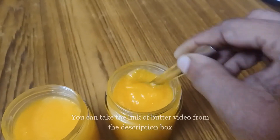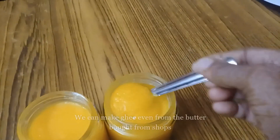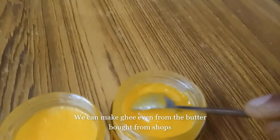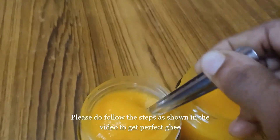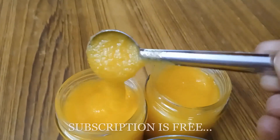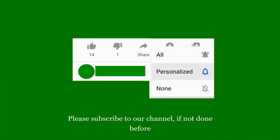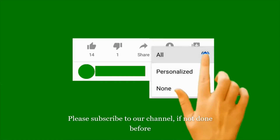You can see the link in the description box. You can also see how you do the wheat butter in the description box. If you are subscribed to Cinderella's Kitchen, you can click the bell icon to choose all options.